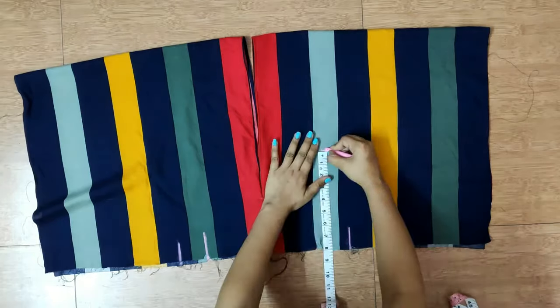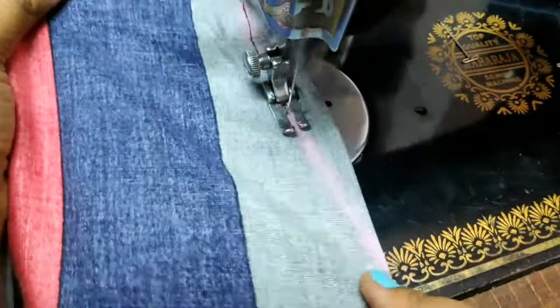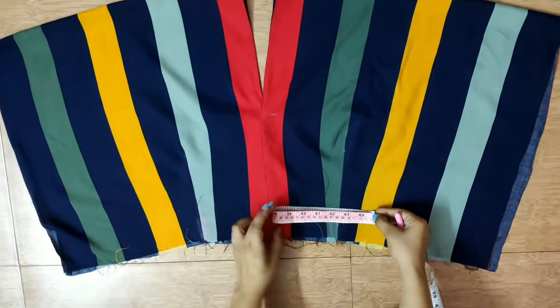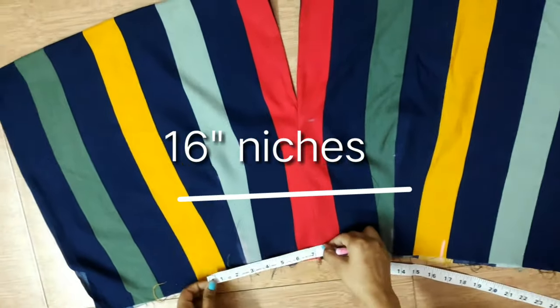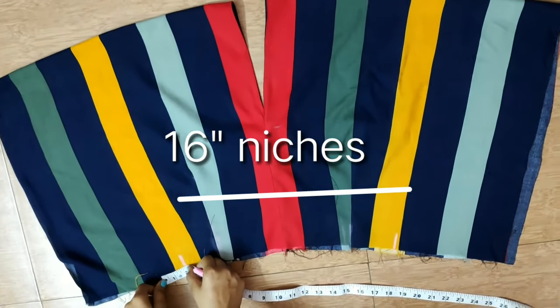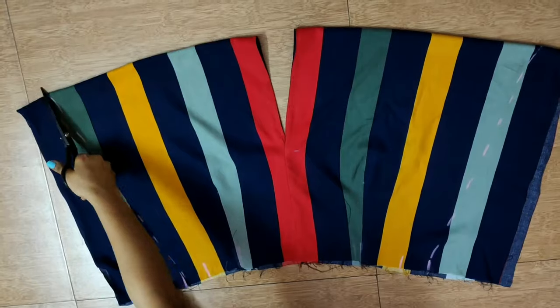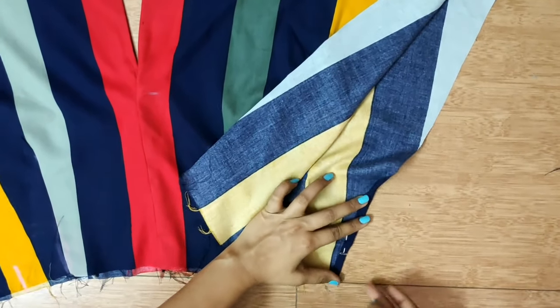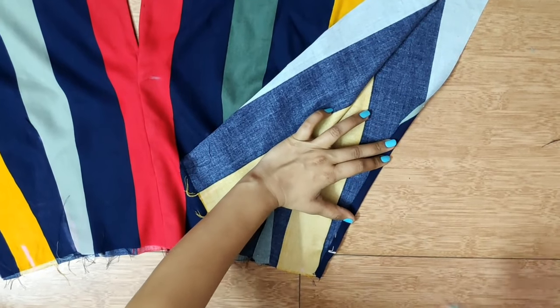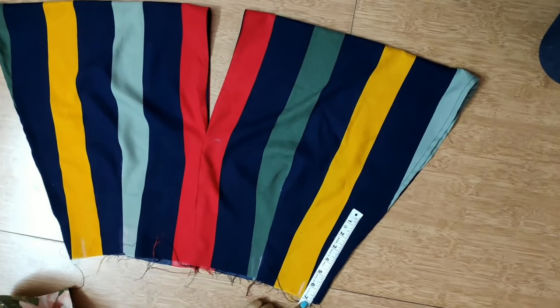After putting the length up, put a dot at the other end. Then put a dot on the back. Measure half the sides and after measuring the width, add a 2-inch margin and mark. Cut the edges and finish the rough edges.